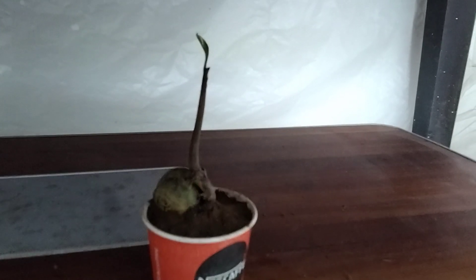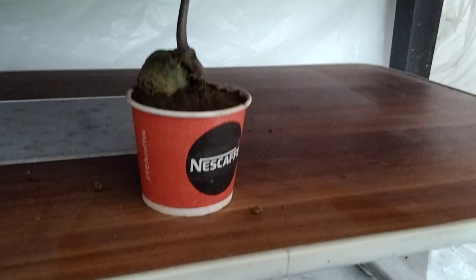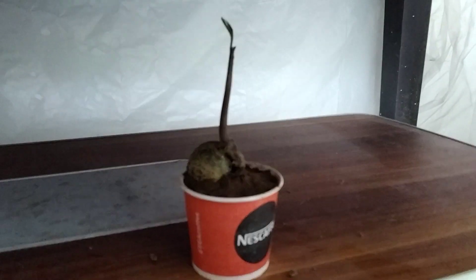Good morning friends. Welcome to Arhan's garden. Today I will tell you how to grow a mango tree at home. So let's start.